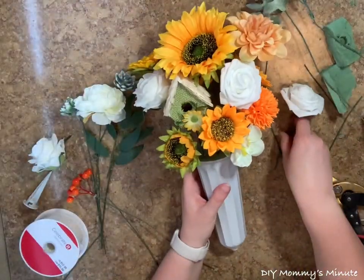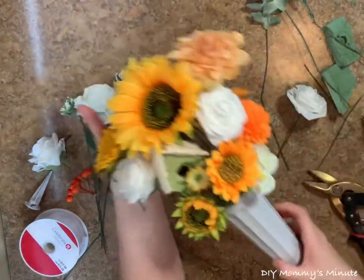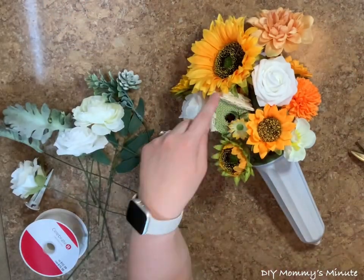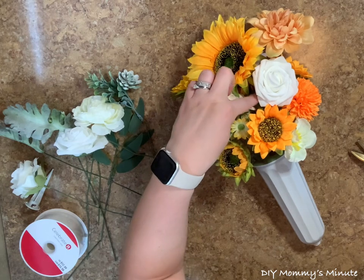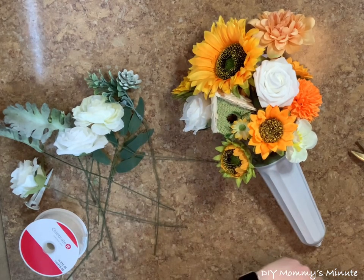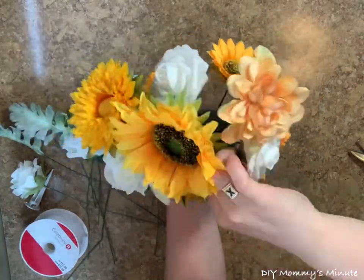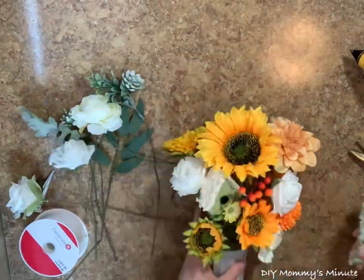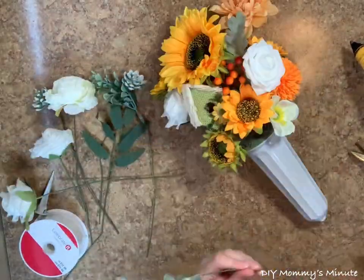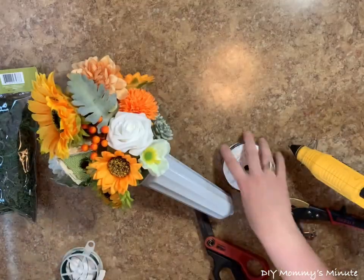Here's what it looks like so far — it's really starting to fill in. You can see some spots at the bottom I still have left, so I'm going to continue adding florals and greenery to fill it in. If you're still left with some space at the bottom where you can see wires or foam, that's okay — I'll show you a little trick to really fill that in.